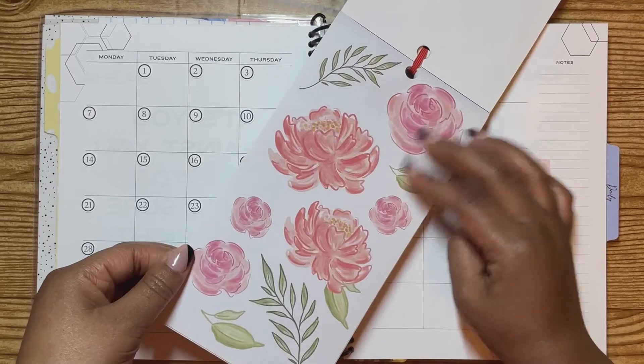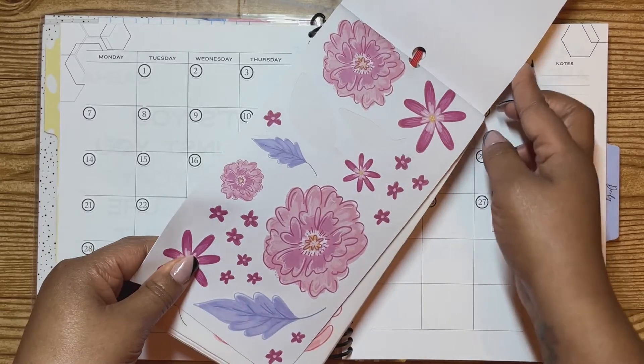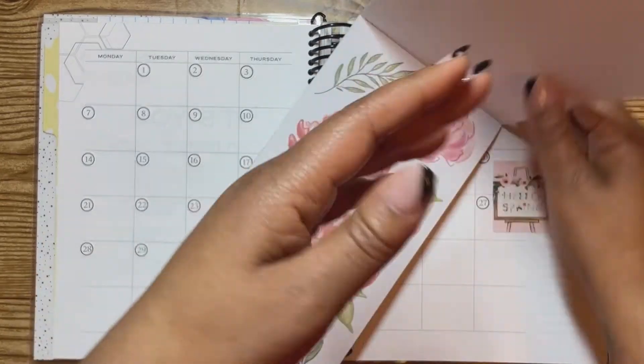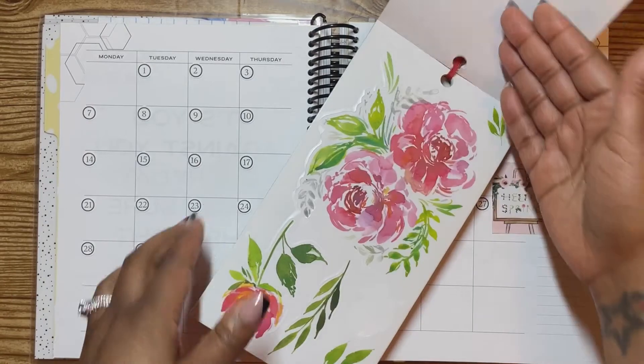I think there are a couple more up here — like that one though, it was really pretty. And I think that's all. I don't really want to use the transparent ones. So let me go back. Like that one I just said I wanted to use — like a perfect corner one.